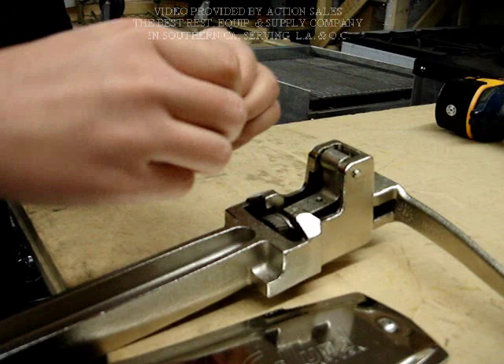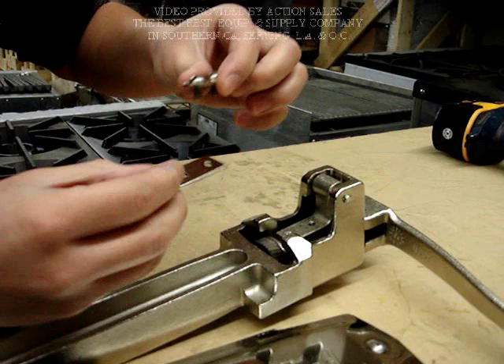For every 2500 cans opened, you don't need to change the blade. All you need to do is flip the blade over and use the other side of the blade.